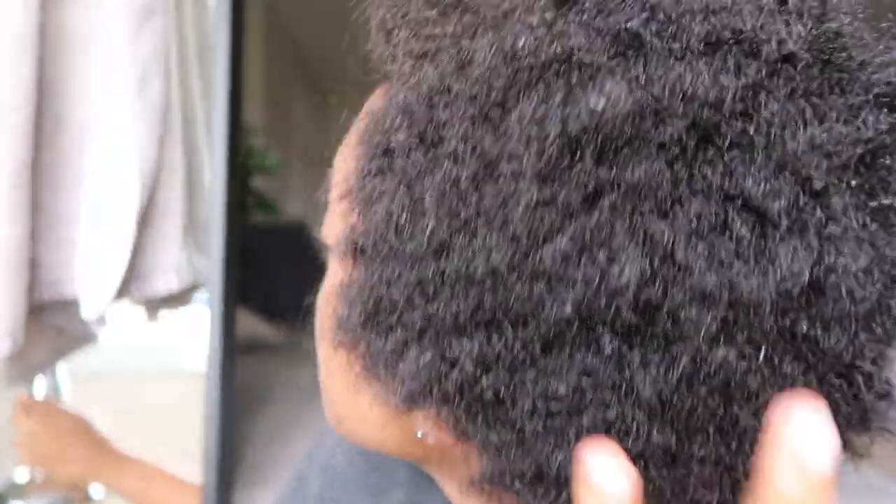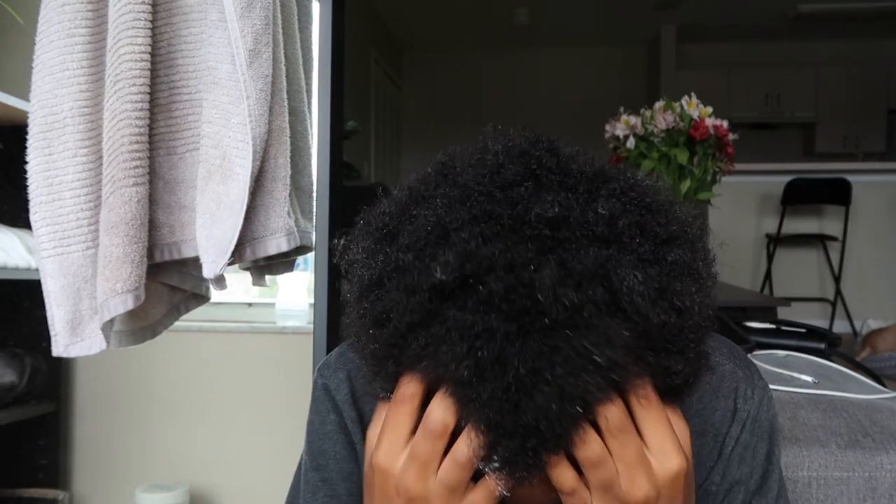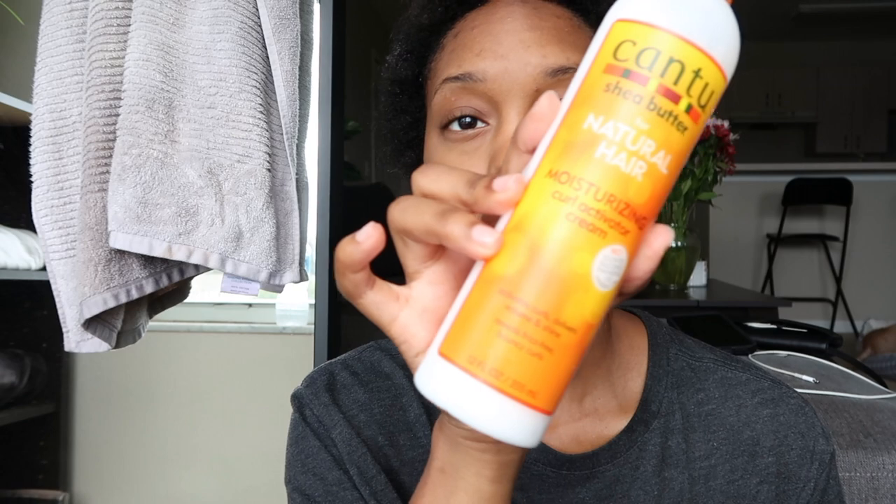I'm going to wash out the Shea Moisture and then show you guys what I'm going to put in. This is my hair with zero product in it — it's just about to be blow dried. The products I'm going to use before blow drying are: Cantu leave-in conditioner, organic extra virgin coconut oil infused with vitamin E, and Cantu Moisturizing Curl Activator Cream.